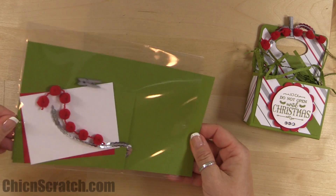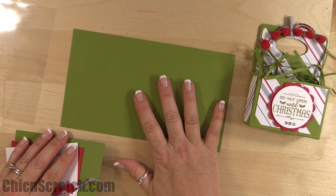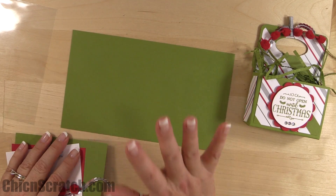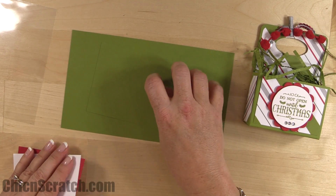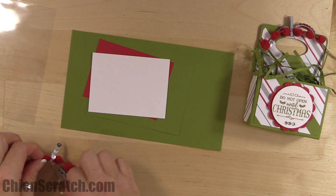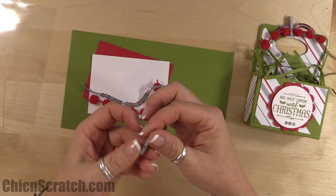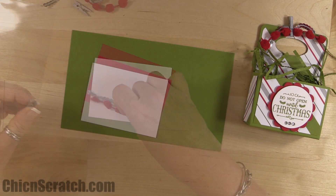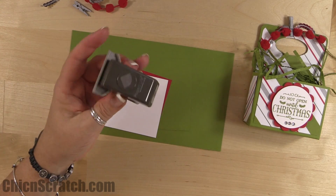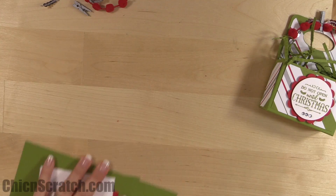Here are the supplies for the box: Old Olive cardstock measuring eight and a half by five — make sure you cut it at five, not five and a half, or it will ruin everything. Then five by three and nine-sixteenths. White and red for stamping at four by three. We've also got pom-pom trim, silver sequin, a metallic clothespin, and the project life corner punch — sorry, I forgot to mention that one earlier.